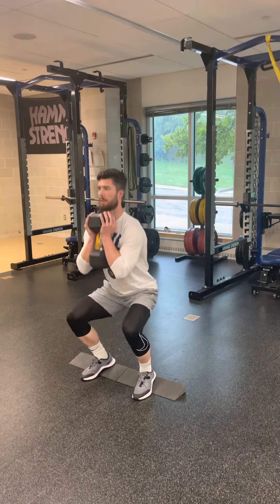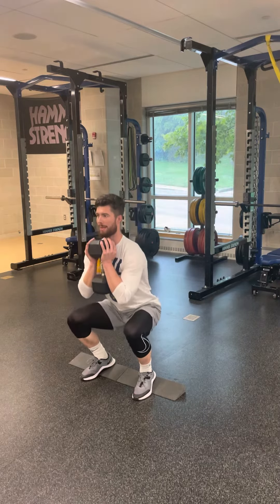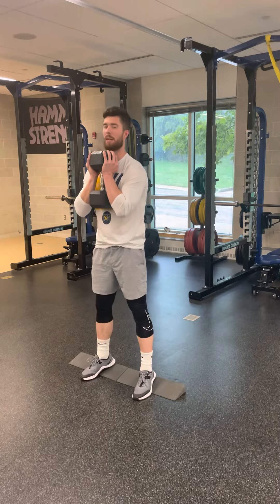From there, actively pull yourself down to the bottom of your squat, come up about halfway, back down, then back up — that's one rep.